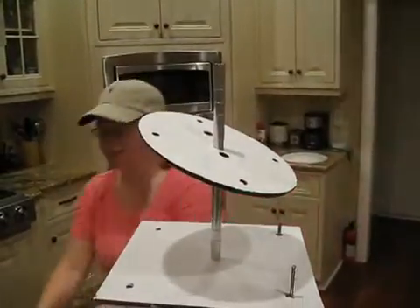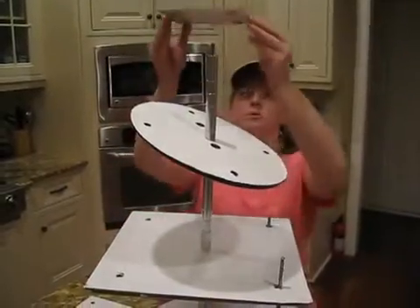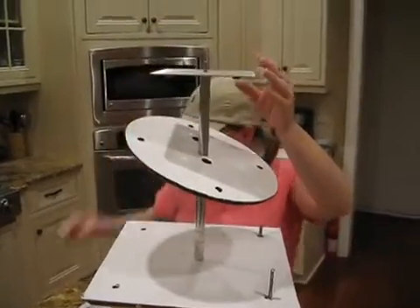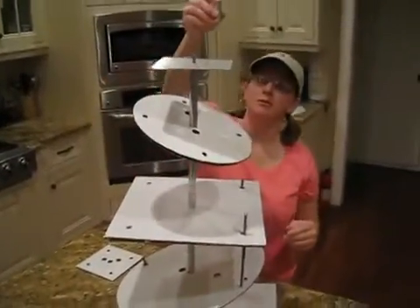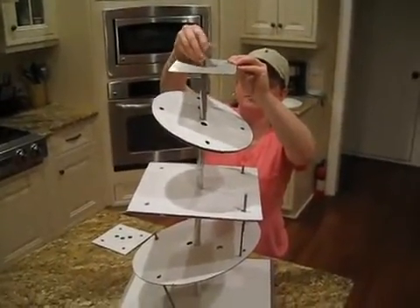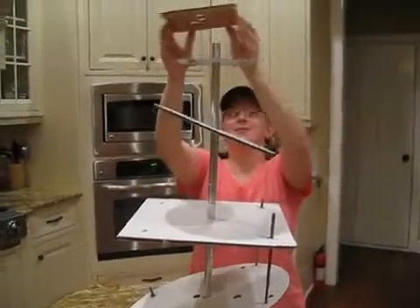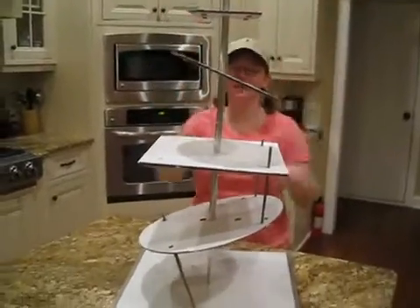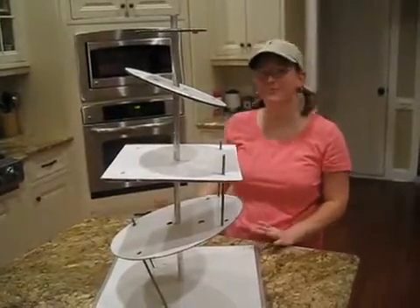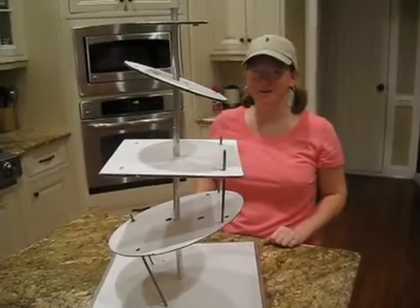Then our next tier will be square and flat. We'll take our threaded spacer and top it off. I'm going to finish this and put our top tier on. This is just one of many, many different designs that you can create with your Topsy-Turvy kit. Here's a picture of a finished cake using this example — get cake creative!